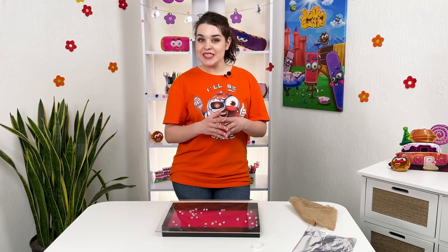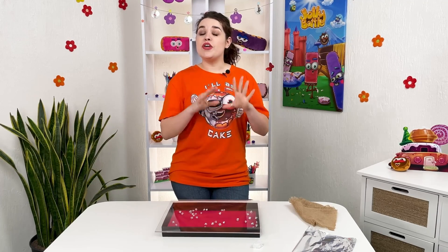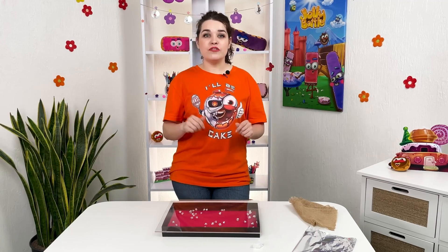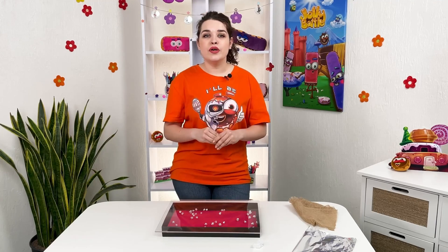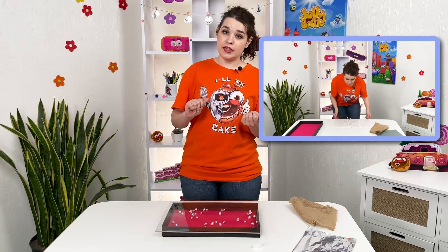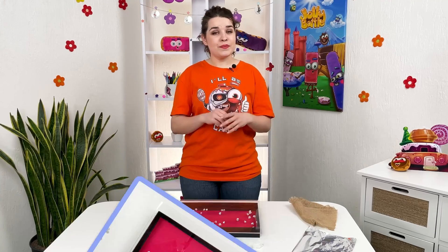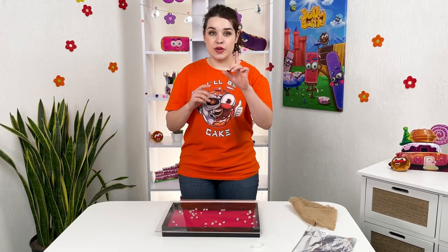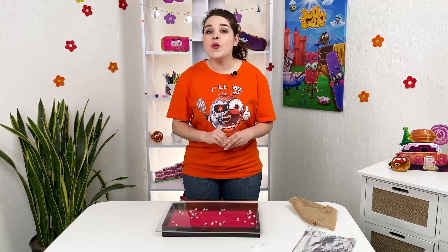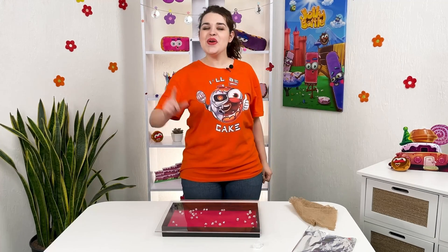Hello friends, you're watching the Jolly Battle Experiments show. This is one of the most difficult experiments — before we found the magic formula to make it happen, we were like this, and like this, and even like this. But we found and revealed the secret, and after watching the video to the end, you will learn to move objects with no hands — not with the power of thought, but with scientific facts.